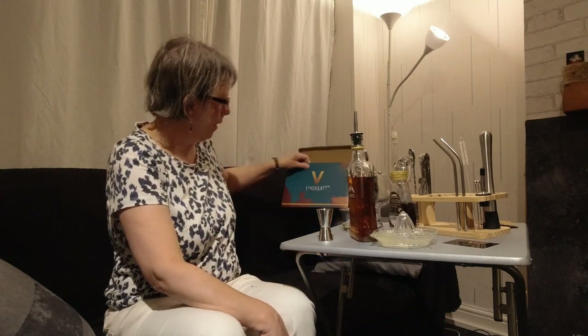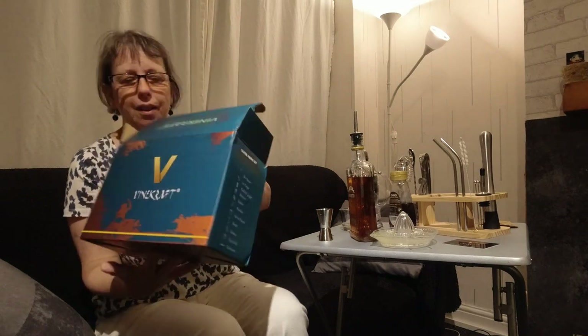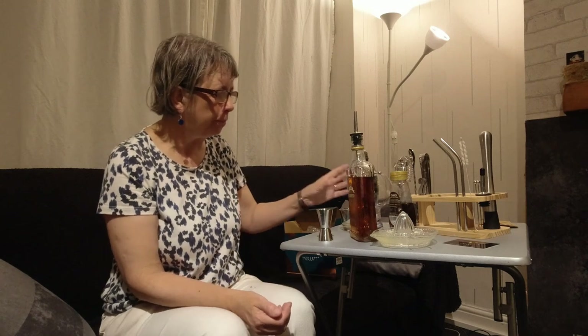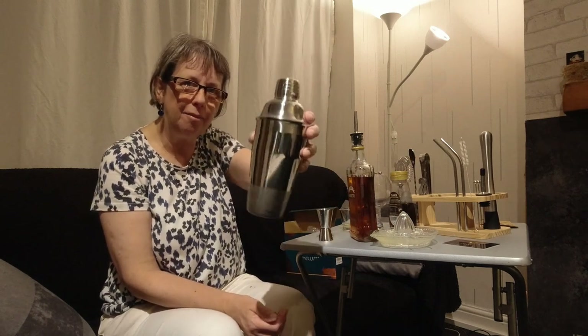Good evening — this is the second part of my look and trial at this cocktail making kit made by FineCraft. It comes in a nice presentation box and in the first part I went through all the different bits and bobs you get with the set. I'm quite impressed so far, and I've picked a fairly simple cocktail to try and make because I've never made one before — I'm going to make an amaretto sour.